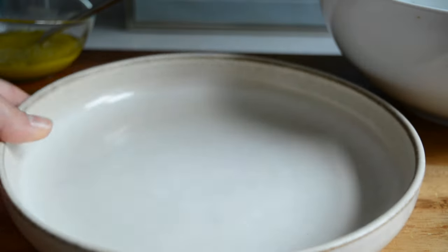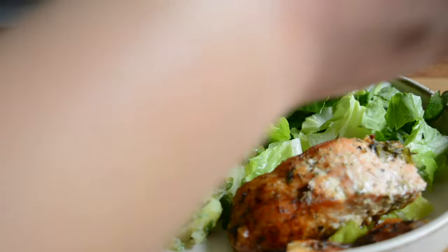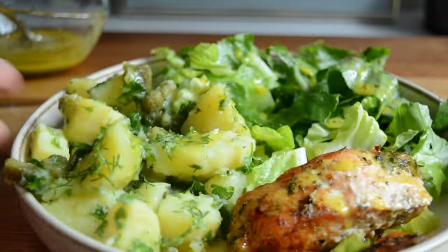On to making my bowl — I'm adding some shredded lettuce and then adding about half of the potato salad and then lastly a salmon fillet. Finally I topped everything with my mustard dressing and lunch was ready. This was so delicious and the herbs make such a big difference. It was amazing.